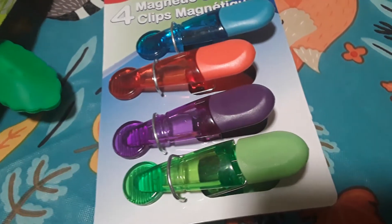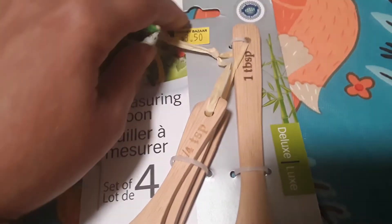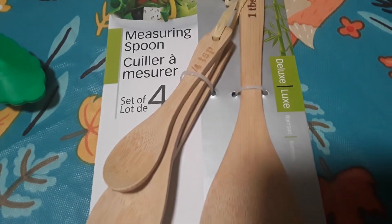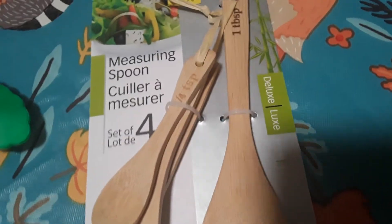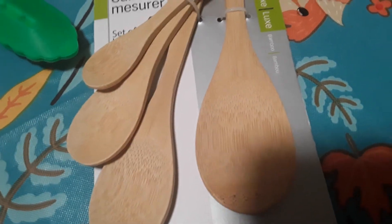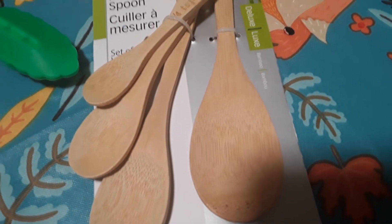I found this item for three dollars and fifty cents — measuring spoons made out of bamboo, four different sized spoons. I'm going to be letting my son use these in his dramatic play or for doing an activity that requires measuring, and I'll keep them over in his little kitchen area.